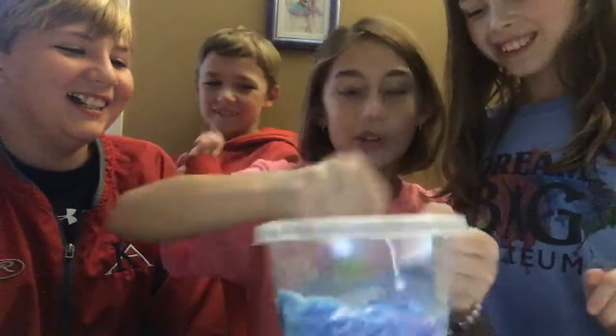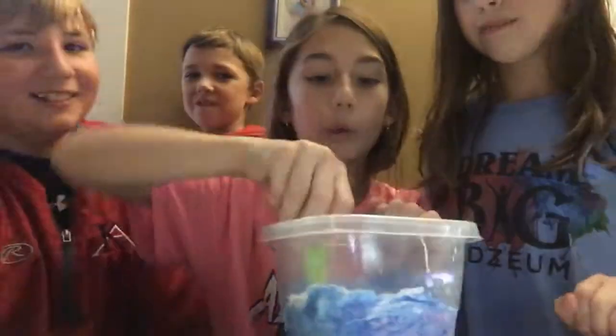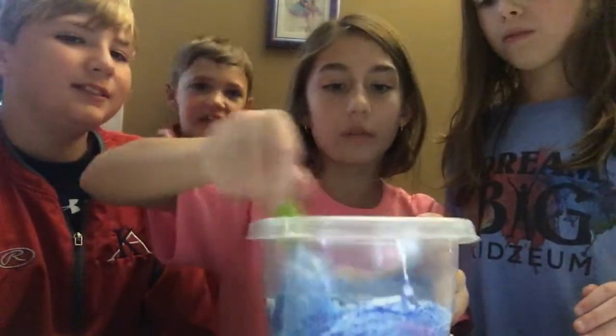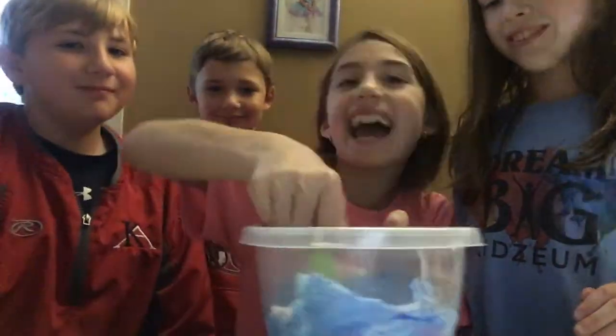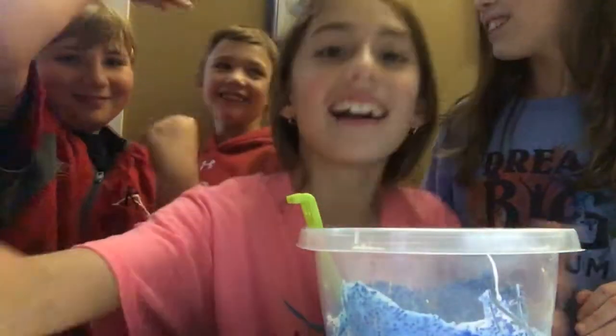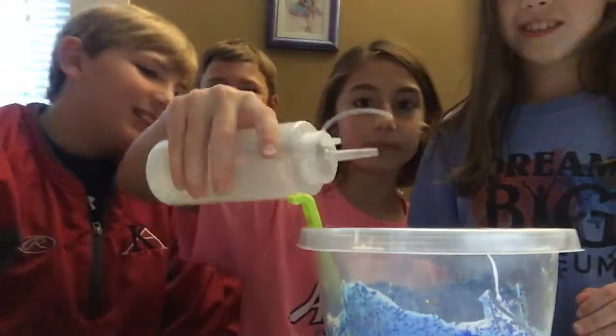We're adding in the lotion and mixing it in. It's very liquidy — that's what you want. So now I'm just going to add my borax.